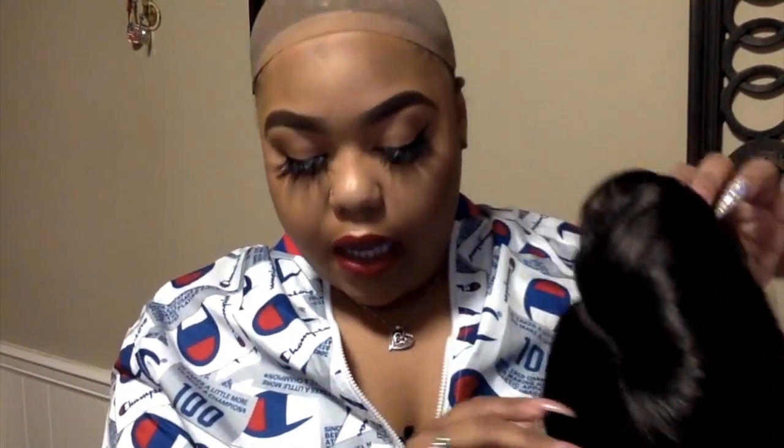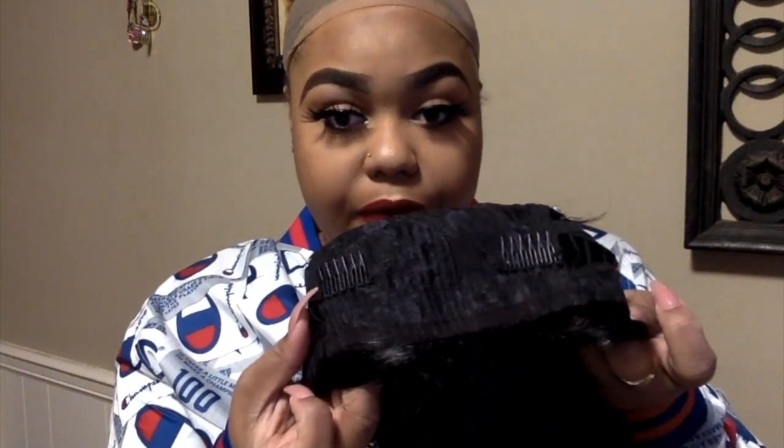It also comes with a wig stand insert inside if you want to store it or help shape it. This is an actual unboxing — I've never worn it before. It's fresh out the pack. The wig has a fake scalp, it's not laced. It has two combs up front, one comb in the back, and adjustable straps. That's the construction of the inside.